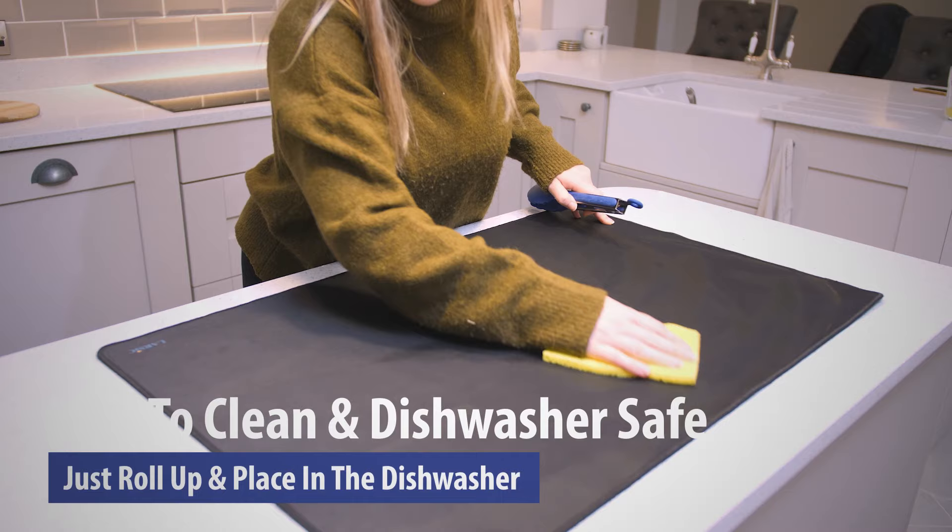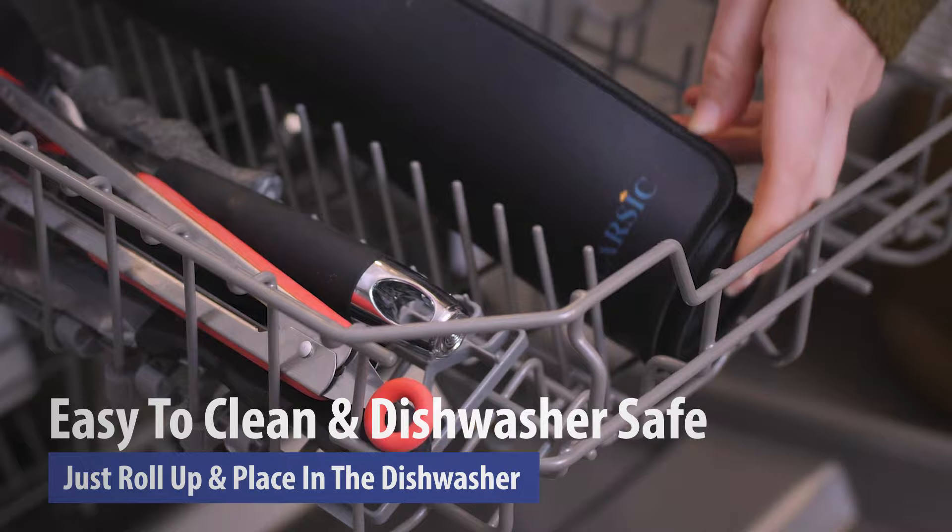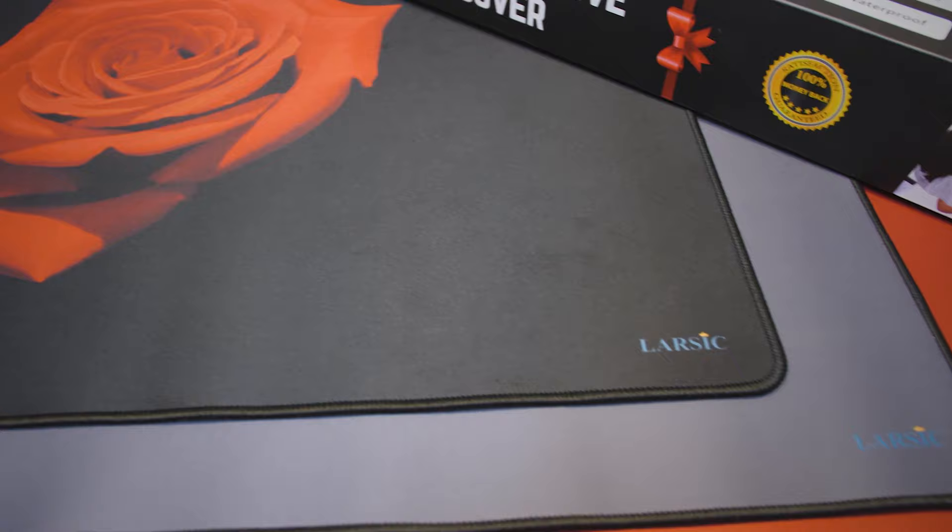The Larsic Stove Top Cover is dishwasher safe, making it easy to clean. Its foldable design means it can simply roll up and be placed in the dishwasher as required. Protect your ceramic stove and gain extra worktop space with the Larsic Stove Top Cover.